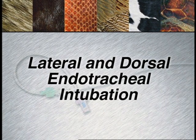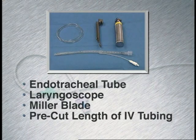Lateral and dorsal endotracheal intubation, as indicated in critical patients, can be done by one individual. Dorsal intubation allows for placement of a tube one size larger than normal.